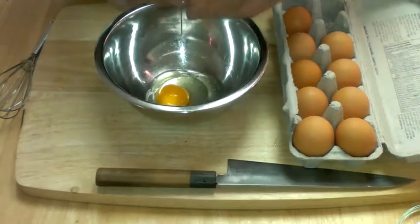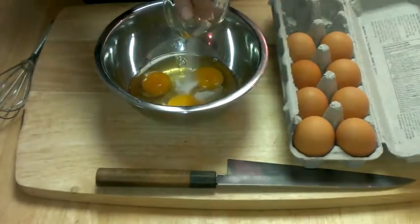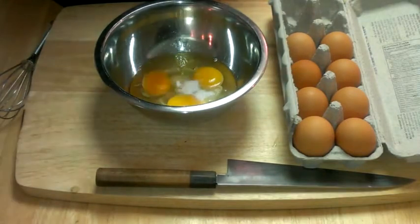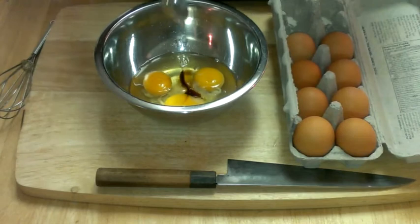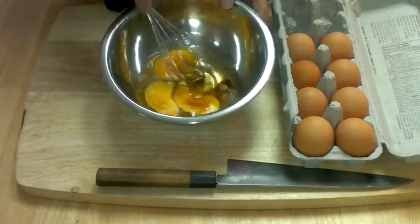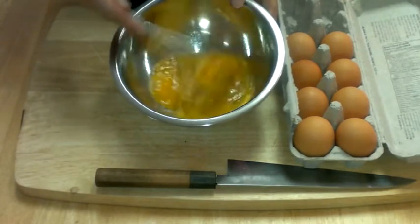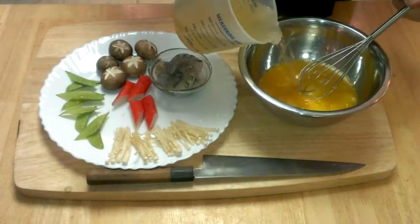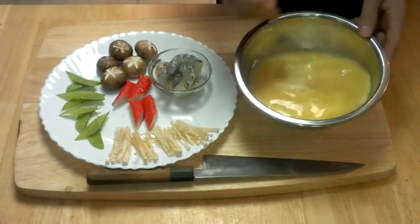Next, we're going to crack three eggs into a bowl, then add salt, sugar, and soy sauce. Mix the egg mixture together and whisk it gently so it doesn't make any bubbles. Now put some dashi in. Again, make sure you don't make any bubbles.